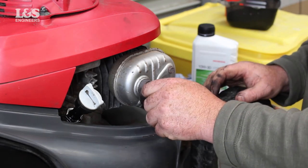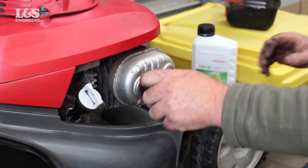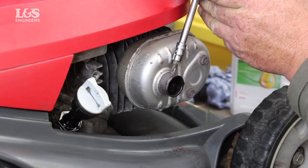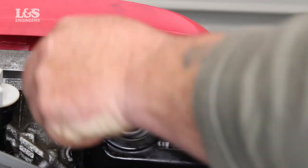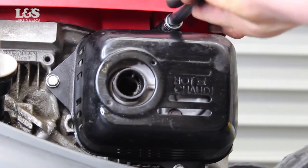Place the new spark arrester back into position and secure with the screw. Then secure the cover back over the top with the three screws.